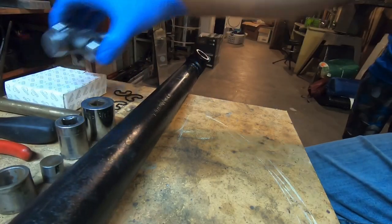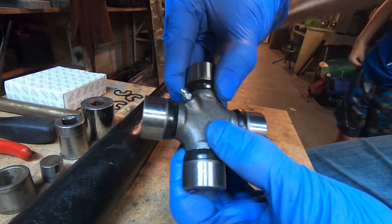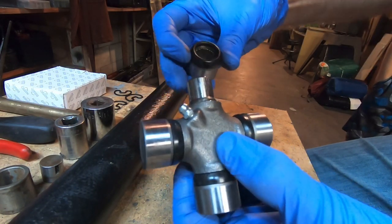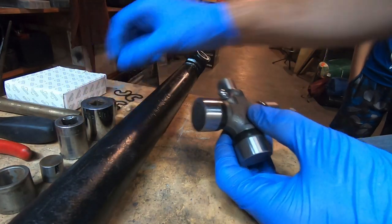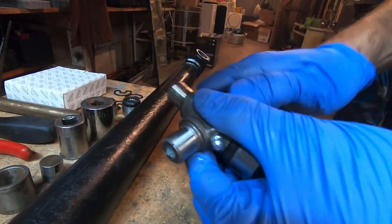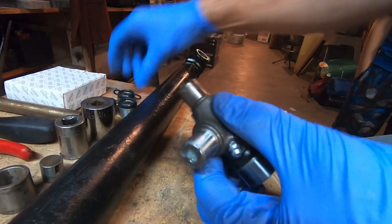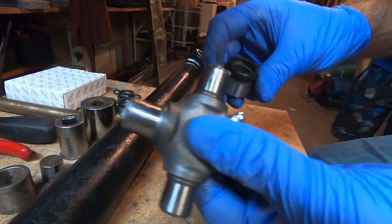Probably the number one tip I have that most people overlook when doing a universal joint is staying hydrated. So make sure you stay hydrated when you do this. First step: take your U-joint and carefully twist and pull. You're going to take off the bearing caps — you can see there are needle bearings in there, so don't jostle around too much. We want to take off all four of these. Don't damage that seal.